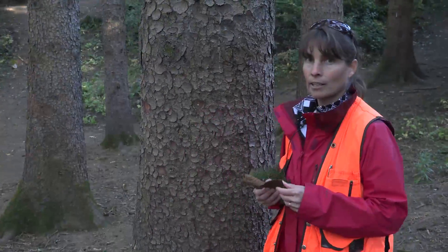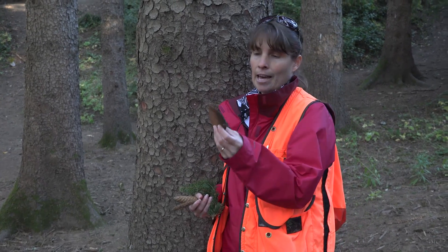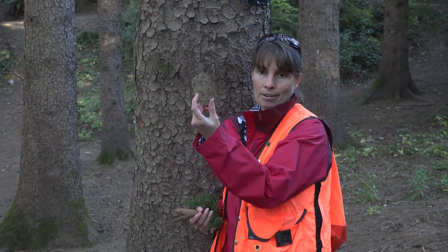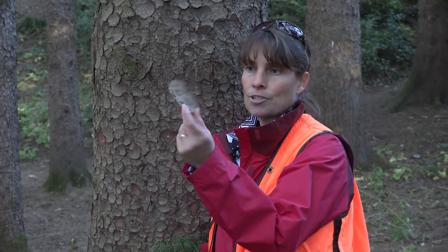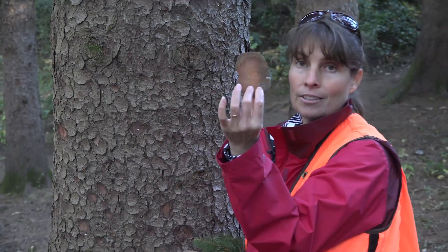The bark of Picea abies is typically red-brown and scaly, and it will later turn gray and then flake off in scales or plates. Each of these scales will break off the tree.